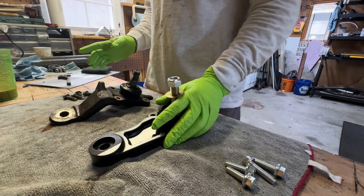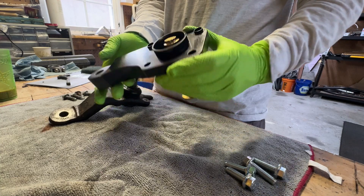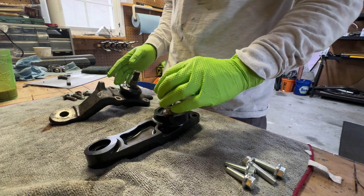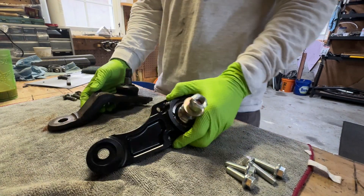I have the new Total Chaos factory lower ball joint uniball conversion here, and I just wanted to do a quick video on the differences between these and the stock lower ball joint.